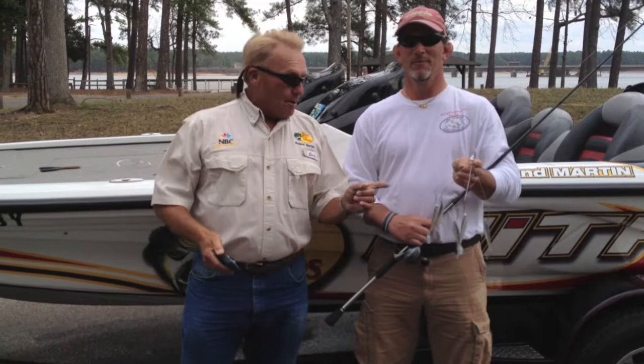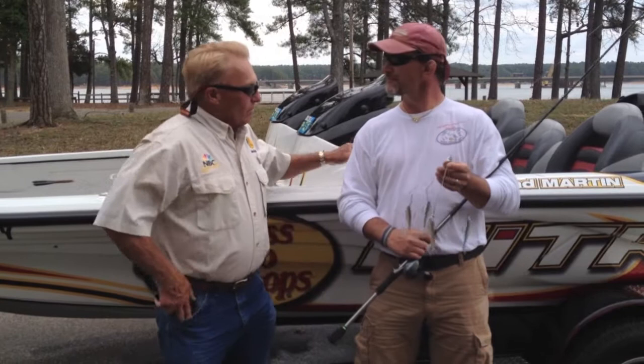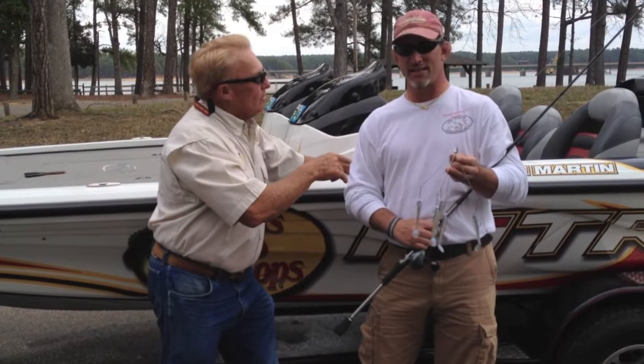Now Rick, you can get these at a lot of different places. I know Bass Pro Shop — yes, it is available at Bass Pro Shops. And you can go on your website? Absolutely, it's SwarmingHornetLures.com.